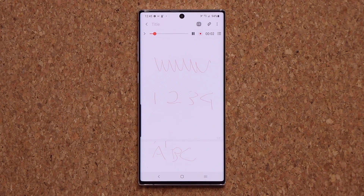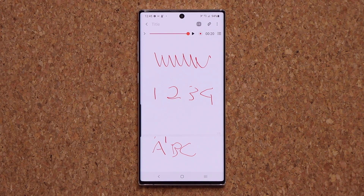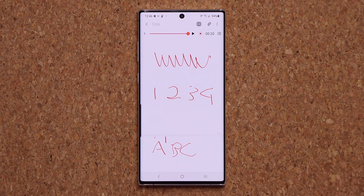Watch — it starts the record automatically and as I wrote check check, grabbed the pen, wrote one, two, three, four, A, B, C — the playback syncs exactly with what was written. Imagine if you're in a classroom or a meeting and you're recording while taking notes. When you go home to study, you can hear the teacher and look at your notes at the same time. Absolutely fantastic feature, brand new for the Note 10 with the latest update. Samsung Notes is becoming one of the best note-taking tools I know about.